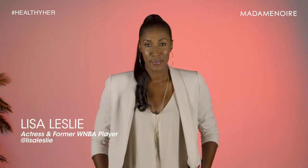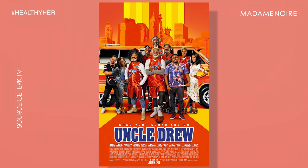Hi, I'm Lisa Leslie. Don't forget, Uncle True comes out in theaters on June 29th. Tune in and you're watching Healthy Her on Madame Noir.